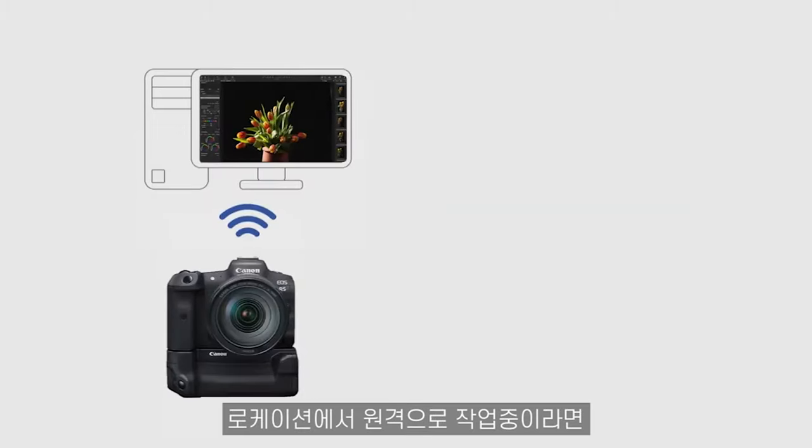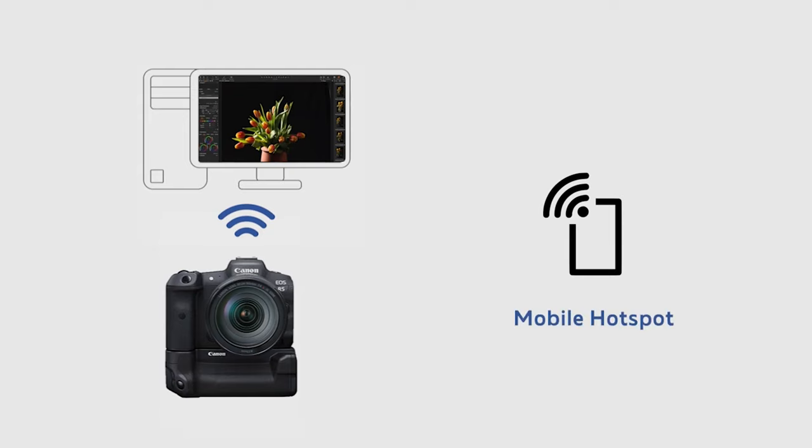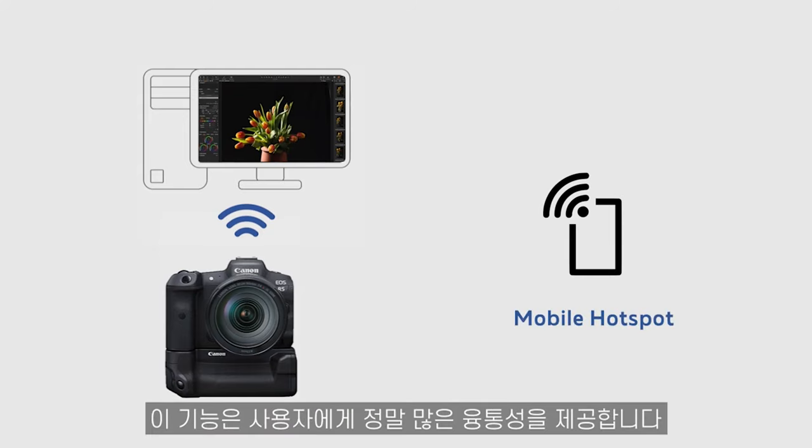If you're working remotely on location, you can also connect to a 4G or 5G mobile hotspot. This is really going to give you a lot of flexibility when you're shooting on location and you want to get rid of cables.